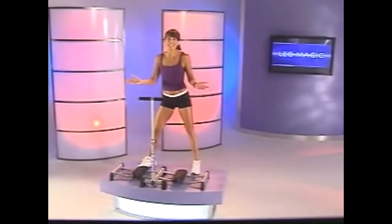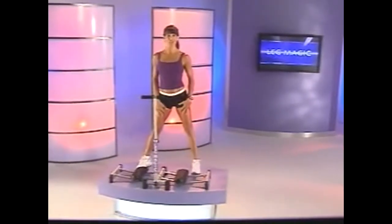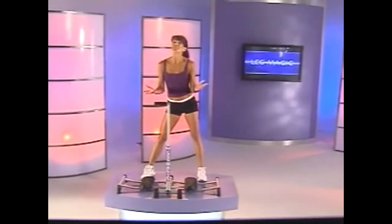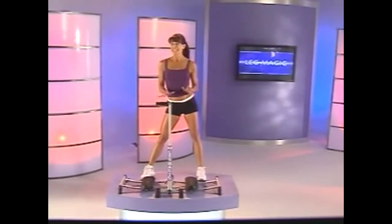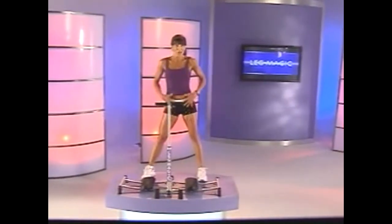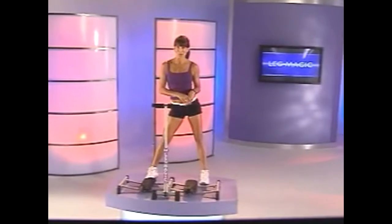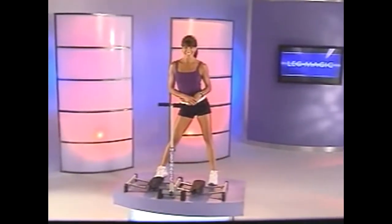Hi, I'm Rosalie Brown. Welcome to the Leg Magic Training System. This training system is based on circuit training, which means we'll be going from exercise to exercise in one minute intervals. Please feel free to work at your own pace. With the Leg Magic Training System, your legs are going to get tonier, your abs are going to get fitter, your butt's going to get higher. You need to do this four to five times a week to get those great results, and in one month you'll see it. Now let's get started.